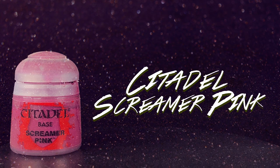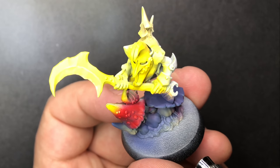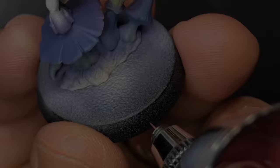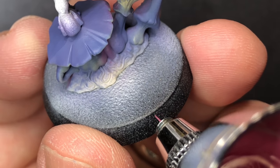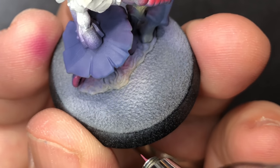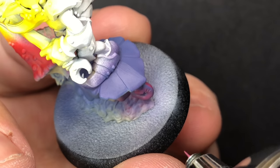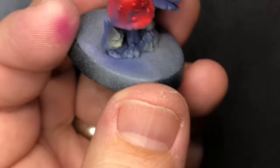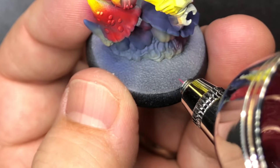Coming in with Screamer Pink, I add that to the pot of white with a little bit of flow improver. The Screamer Pink pigment is pretty strong so it pretty much takes over, but I take care of a little bit of that big red mushroom just on the bottom, and then the weird little snail guy — that cool little octopus snail thing.